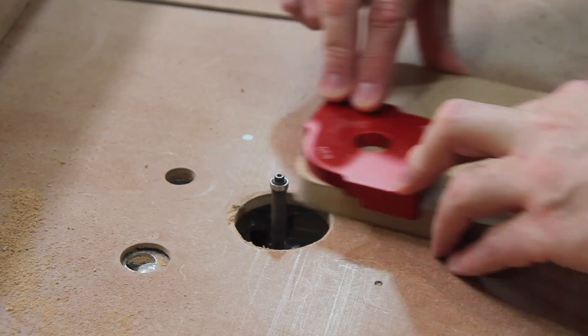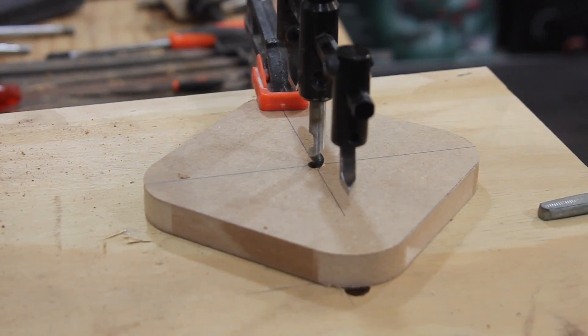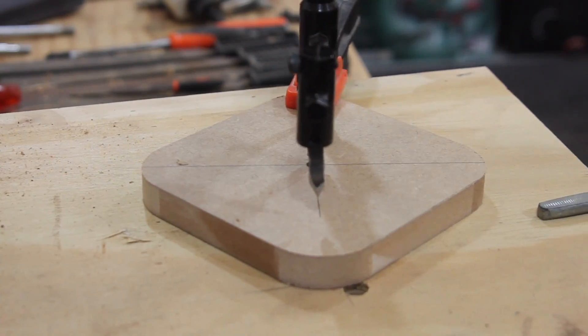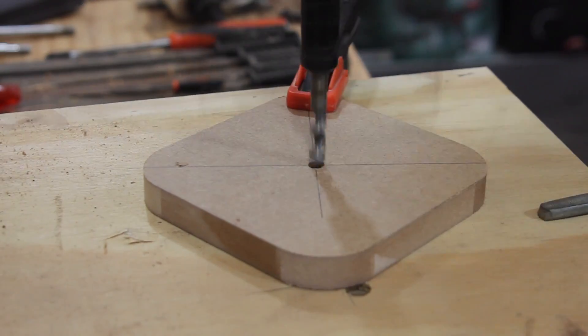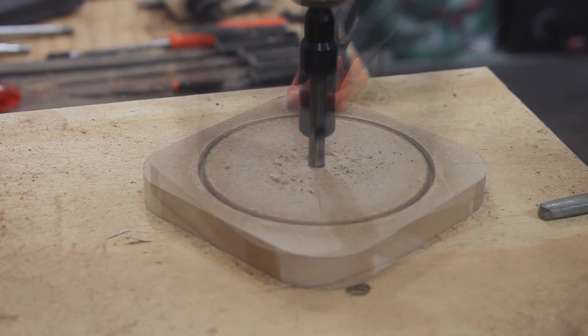The speaker is constructed from layers of 16mm MDF. I created a template with the corner cutting jigs and the circle cutter on the drill press, and then copied them with a flush cut router bit on the router table. Once glued together they make up the enclosure of the speaker.